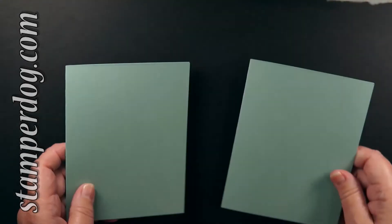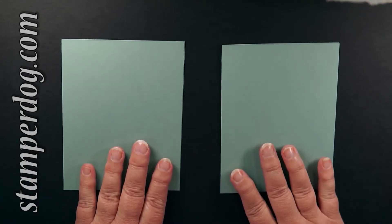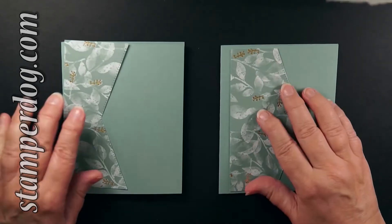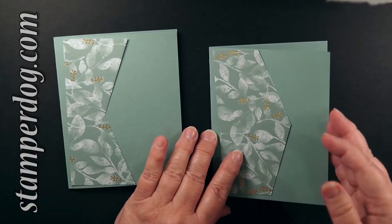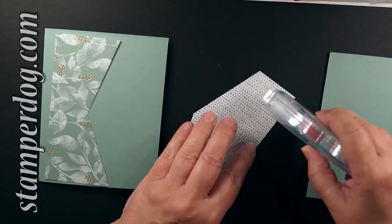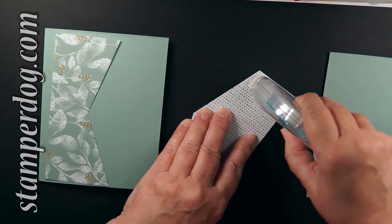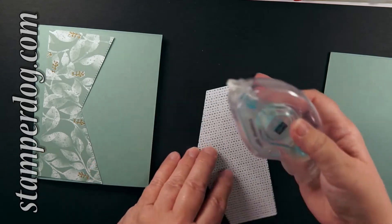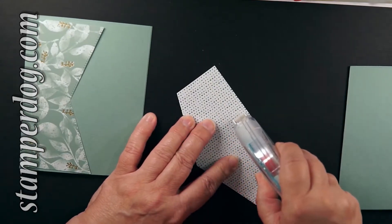Here's my folded card base and see how we're going to layer them on there? But that is not the big tip for today. I'm using my Stampin' Seal and if it ever doesn't start for you, just go and rub it across the back of your hand. Works every time — well, almost every time. But once I learned that, I really loved it.